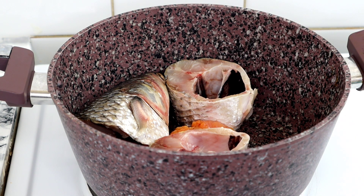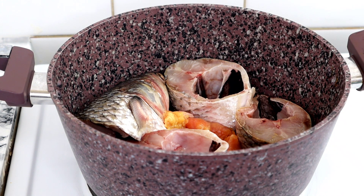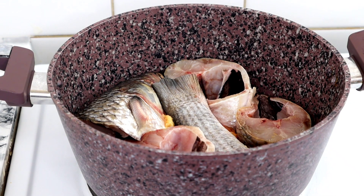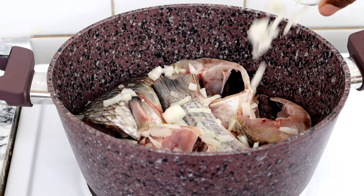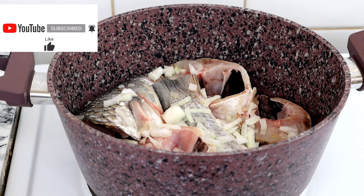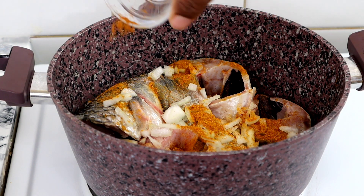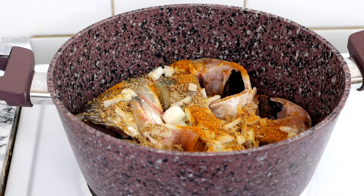The reason I'm using curry powder is to eliminate the fresh fish odor. I'm a fish lover, but one thing I don't like is that odor that fresh fish carries. The curry will help eliminate that. You can omit this if you prefer. Once the fish is laid in the pot, I season it with onion, salt, seasoning cube, and half a teaspoon of curry powder, then add a little water and allow it to steam for about five to eight minutes.